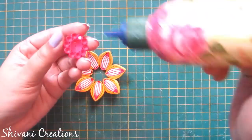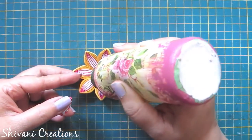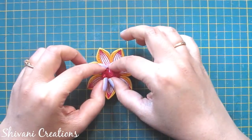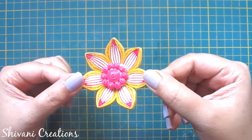The flower is dried now. I'm adding the flower center and it's done — I'm just loving this flower very much!